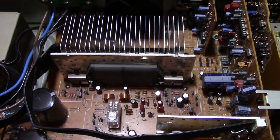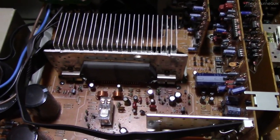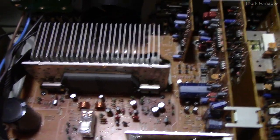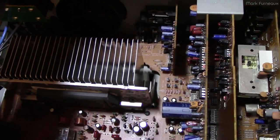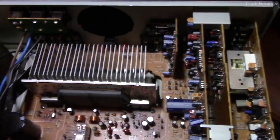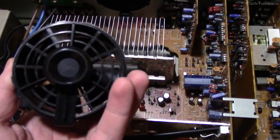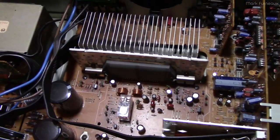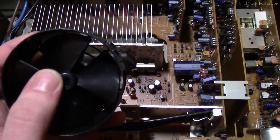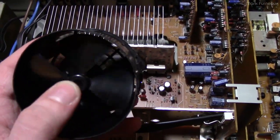The goal here is to modify this so it doesn't melt down again now that it's working. I'm not going to keep the original fan controller, and I'm not going to keep the original fan either. I took this apart and cleaned it — took everything out, scrubbed all the boards, took the motor out. But I'm not keeping the original fan because it's kind of loud and I have better options.